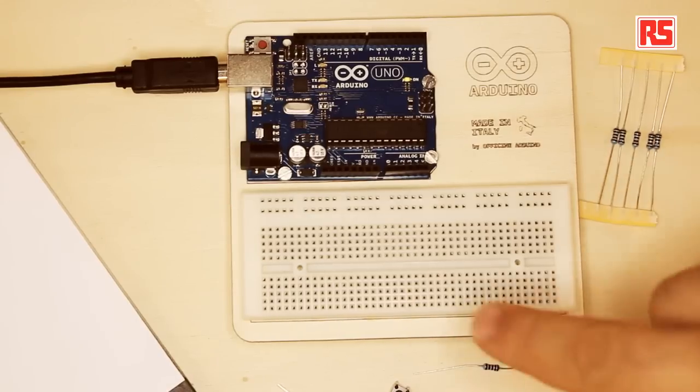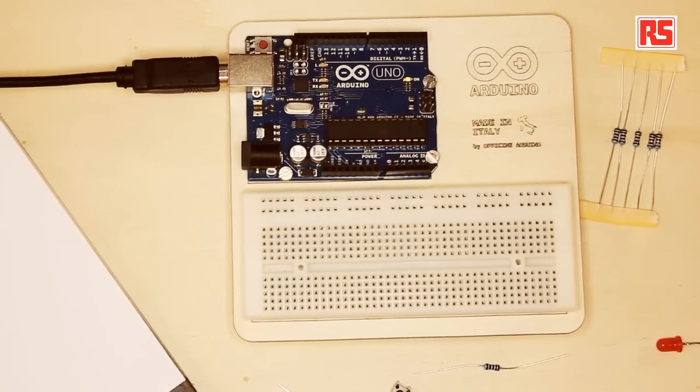Hi, my name is Massimo Banzi and I'm one of the co-founders of Arduino. Welcome to this series of videos about the Arduino Starter Kit. In this particular video, we're going to start learning the basics of all the components we're going to use. What we see here is a set of electronic components and today we're going to build a very basic circuit.